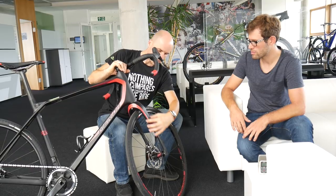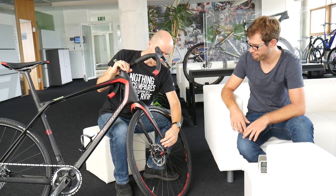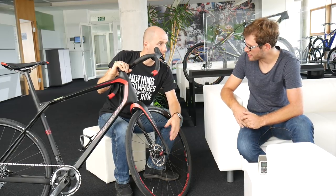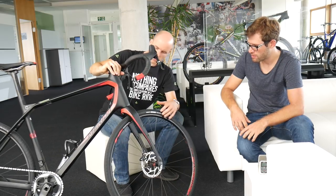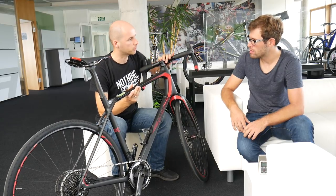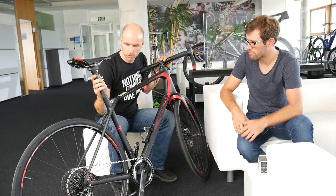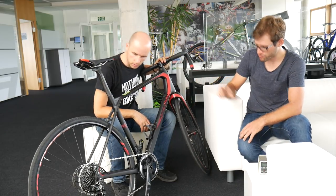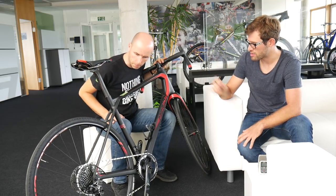You can see the very robust fork at the head tube area, and then it gets pretty thin going down — that's for flex. Are there other areas in the frame focused on flexibility? Of course the seatpost is a key point, and then the flat seat stays — they're not oval and they can deflect in that direction.